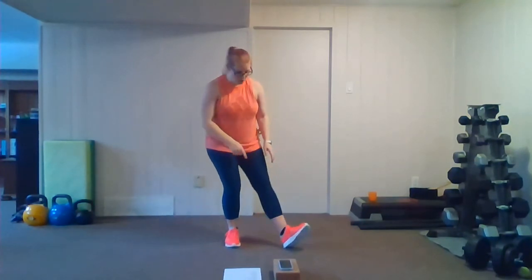Nice big exhale — oftentimes when we're stretching we have a tendency to hold our breath without realizing, so if you find that, just give yourself a nice big breathe out. And gently come up through those hips. Last stretch — we're going to stretch the hamstrings. Heel down, toe up, and gently push your bum and your hips back and lean forward.